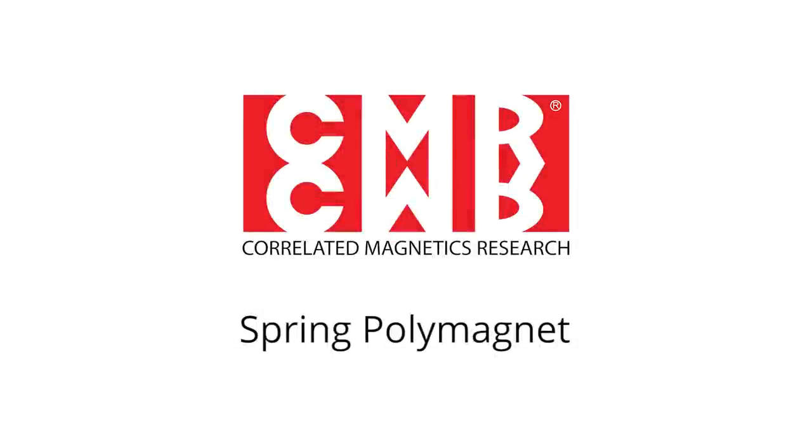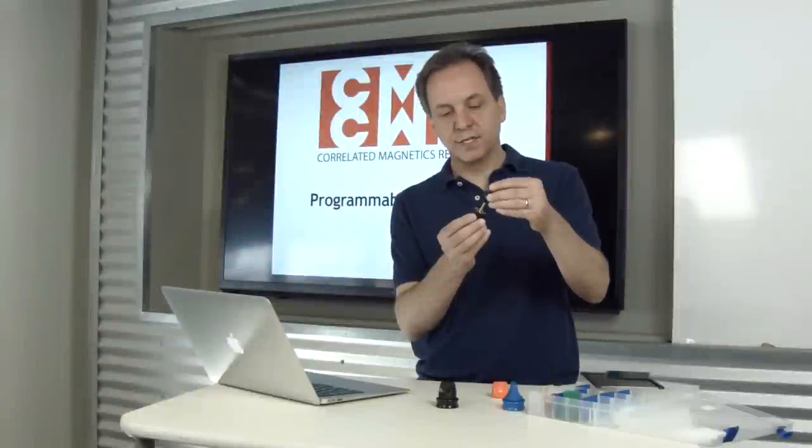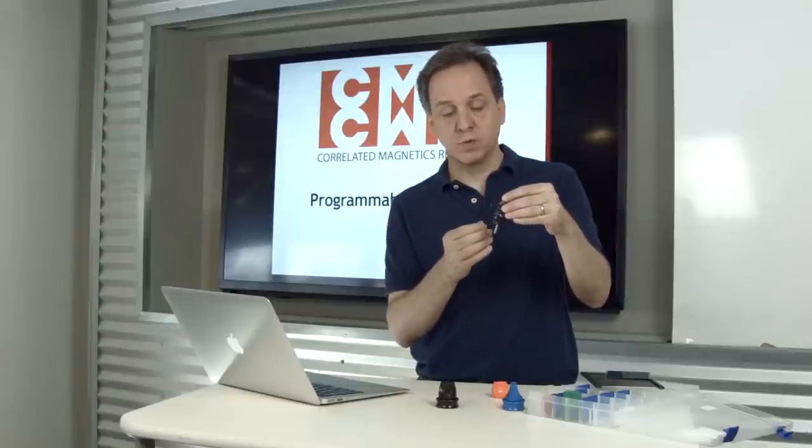This is a demonstration of the spring polymagnet function. These two magnets are attracting, but they didn't go all the way together like you'd expect, like standard magnets would.